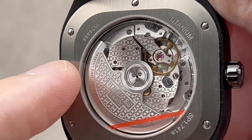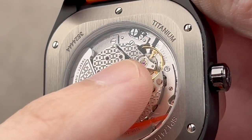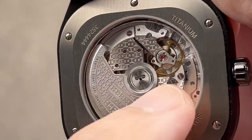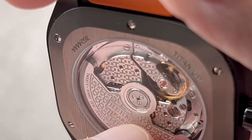Automatic winding, two barrels, 50-hour power reserve, quick-set stop seconds, free-sprung balance, and five-position adjustment like a chronometer. High horology and chronometer standards. The beveling is actually quite nice — you can see it lights up when you hold it against the light, started mechanically but probably finished with a handheld buffing tool.